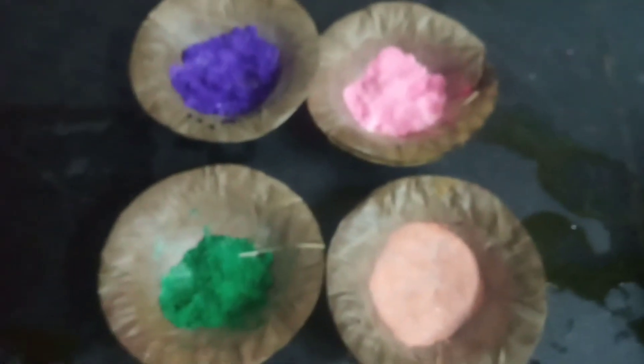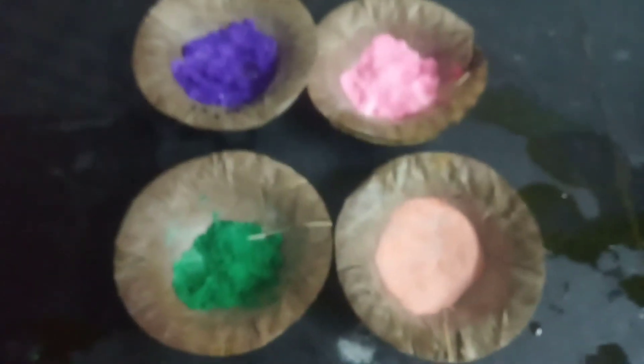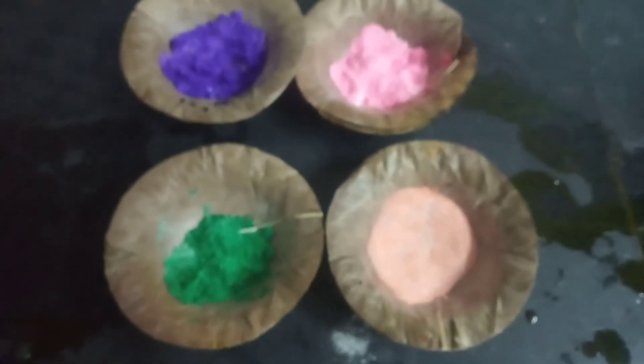Today we have done homemade rangoli powder. I hope you all liked this video. Please share, comment, subscribe, and don't forget to press the bell button. Thanks for watching!